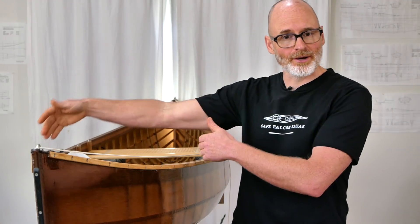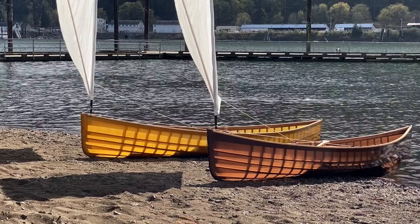Hey guys, Brian Schultz here with Cape Falcon Kayak. I'm here in the studio today with our first solo skin-on-frame canoe build of 2021. Just like in all my videos, I'm going to talk about what I like about this latest boat, what I don't like about it, and then contrast it against the canoes that we built last year so we can talk about where the designs are going to be heading next.